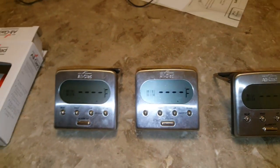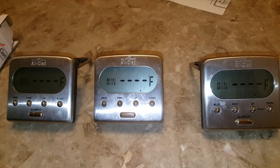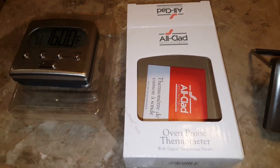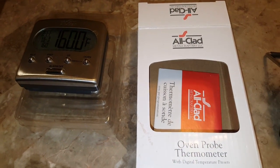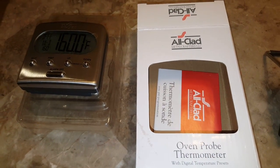Hey everybody, this is Keith with FatYankeeJerky.com. This is something that's been driving me a little crazy. I got these All-Clad thermometers here as you can see. This video isn't going to be very good but it's going to be quick and it's going to solve some problems that I've been going nuts with on these All-Clad thermometers. They have great reviews, however there is one major catastrophe and problem.